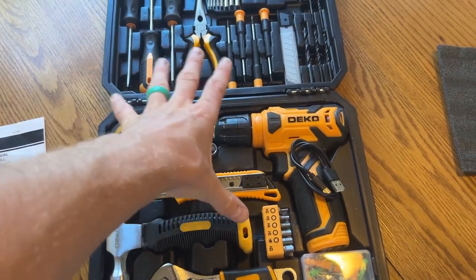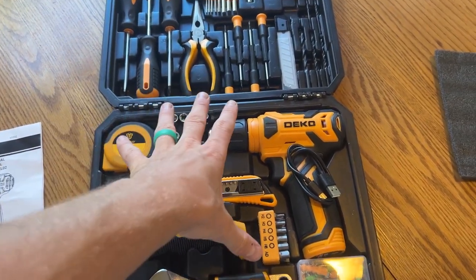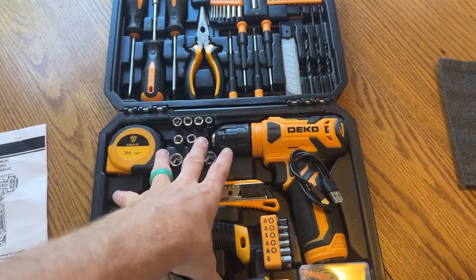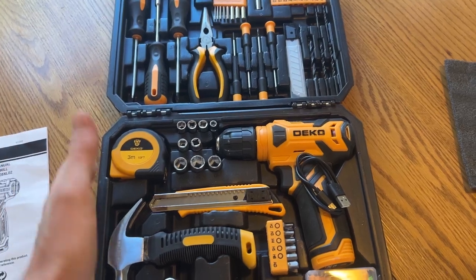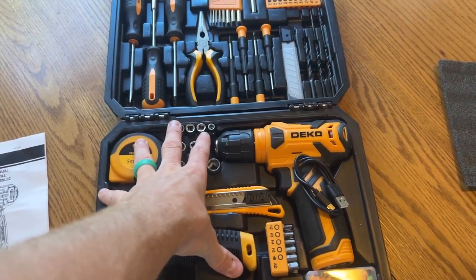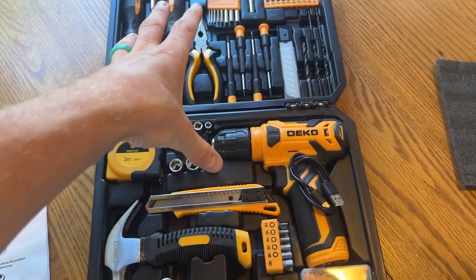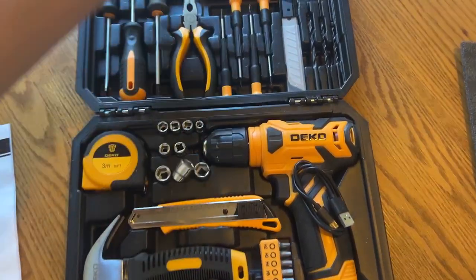This is actually one of our second sets. We like keeping these in our car just in case we need to fix something along the way, keep it very handy, help other people out. We are also moving, so we're fixing up our house and whatnot, so we needed an extra toolkit.